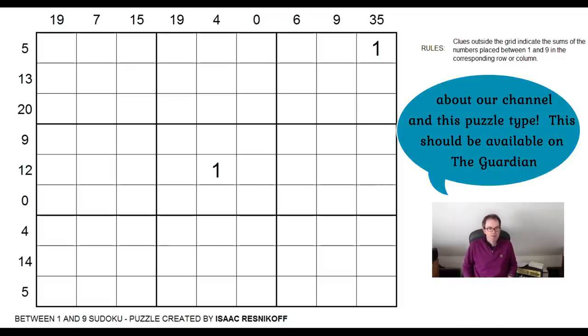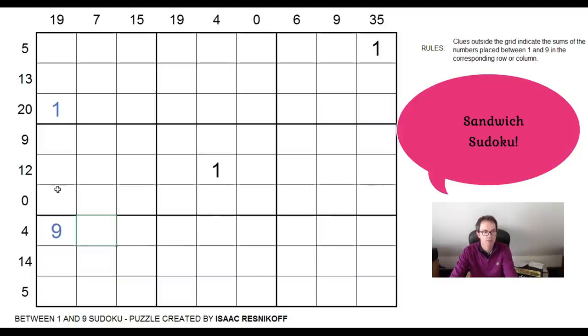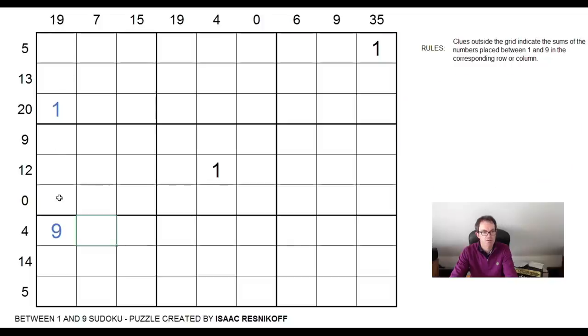Let's remind ourselves of the rules of how these puzzles work. Let's just put a couple of numbers in to illustrate. So if we found that column one had a one here and a nine here, then what this 19 outside the grid is telling us is that the sum of the three cells between the one and the nine has got to sum up to 19. And obviously we've got one of these numbers for every single row and column.